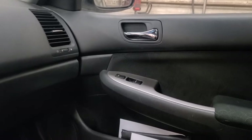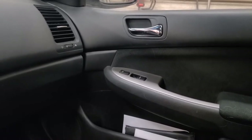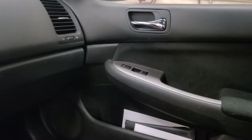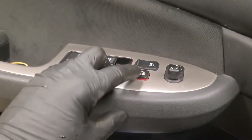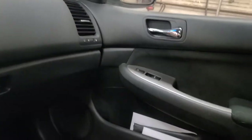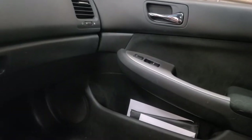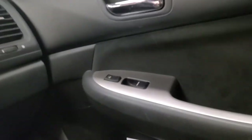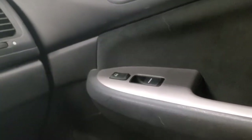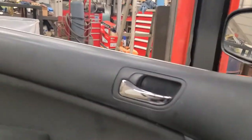You can hear what sounds like a relay clicking for all three windows that don't work. It's not the cancel switch because it is in the up position — if I press it down, I don't get the sound from the other side and those windows don't work from their individual switches either. So three windows don't work from any switch.